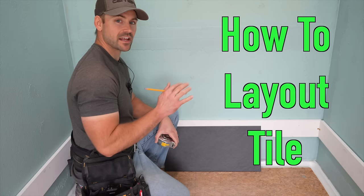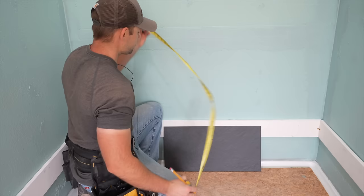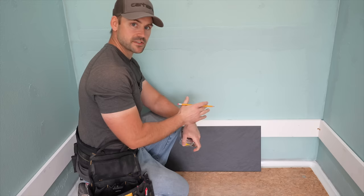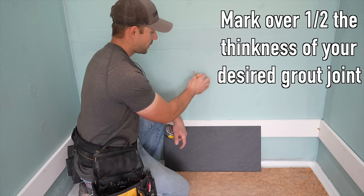Now it's time to put the layout on the wall. I'm going to find the center — the wall is 59 inches long, so I come over 29 and a half inches and make a mark. Since I need a line on the edge of the tile, I come over just about a sixteenth of an inch from center because the grout joint is an eighth inch, so a sixteenth offset gives me the edge of the tile.